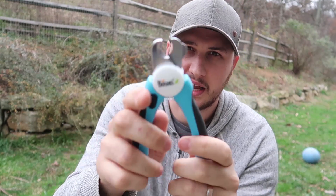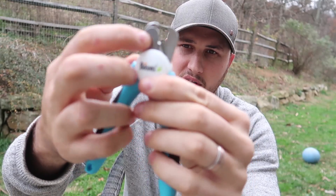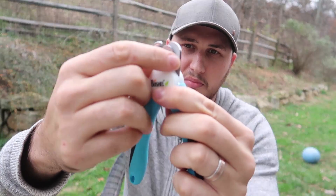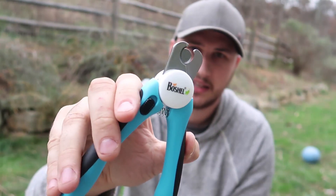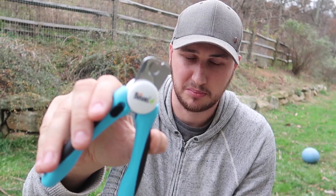Right here you press it, and that way it can close and open. And if you lock it right here, boom. That way you put the nail in and chop it, but you're not going to get too deep.